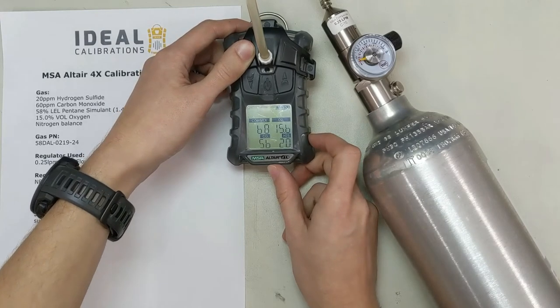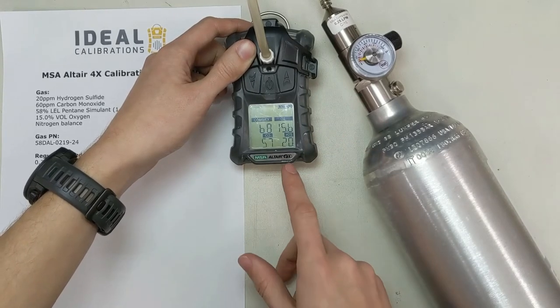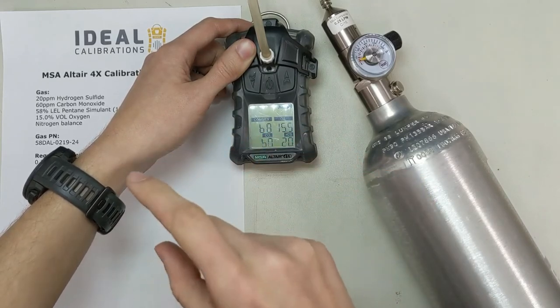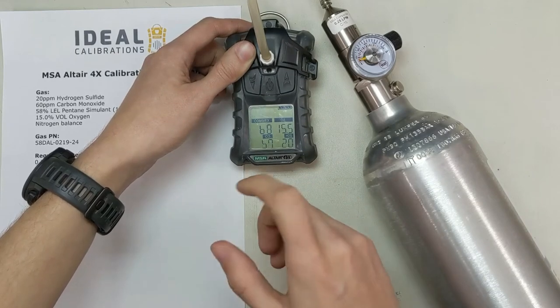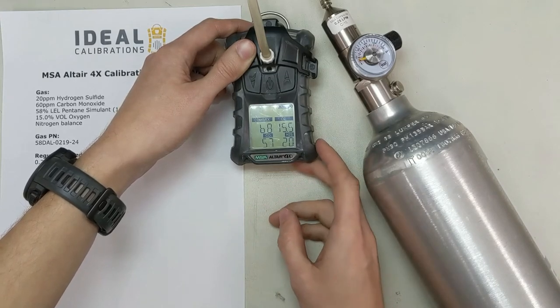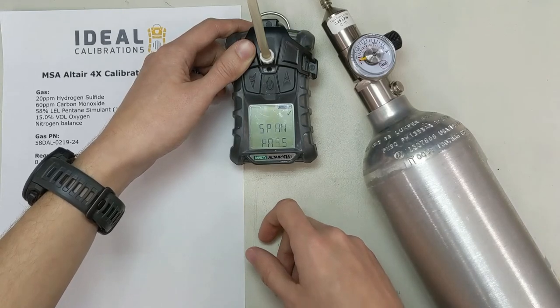One interesting thing to keep in mind about MSA units, specifically the XL units like this 4X: the LEL sensor has two separate sets of beads, and it just swaps between them. Every time you zero it changes. So you might notice a big jump when you zero or calibrate it. One way to make up for this is we actually recommend you calibrate this unit twice — go through your zero and calibration, and then once that's done, go ahead and do it again.